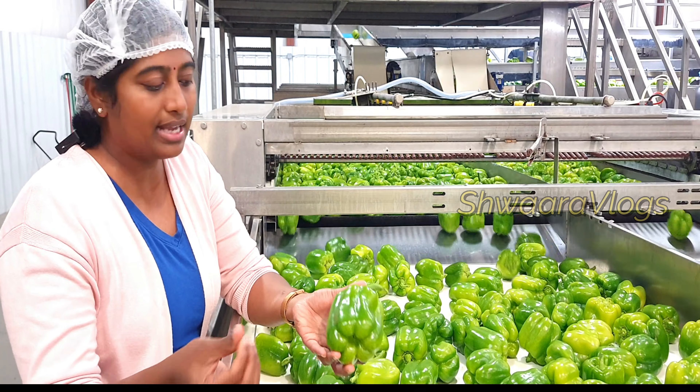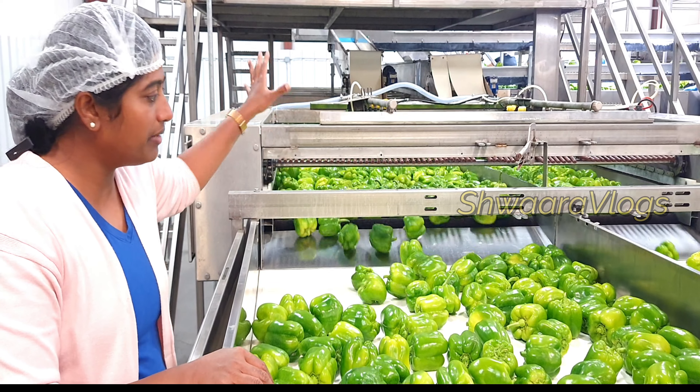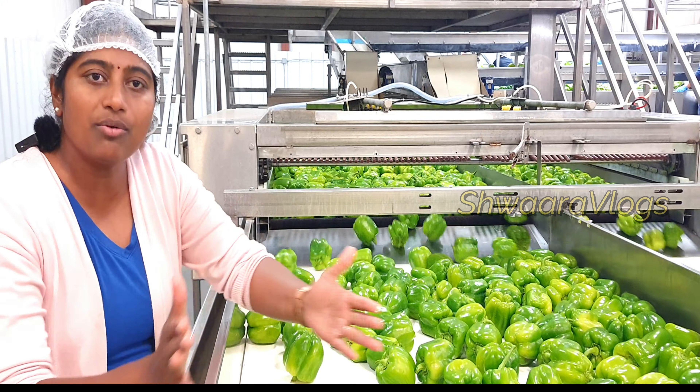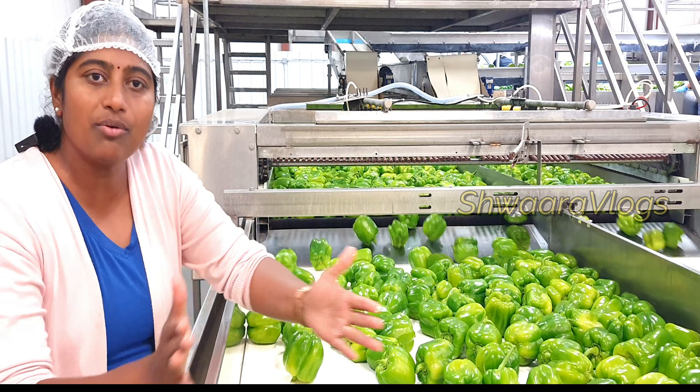Here we have a sorting item. Here is wax. Basically, apple is not heavily waxed — it is very minimal and very small, so it has a minimal human consumption impact. It is very good. Waxing is not too much — it is very small and short.